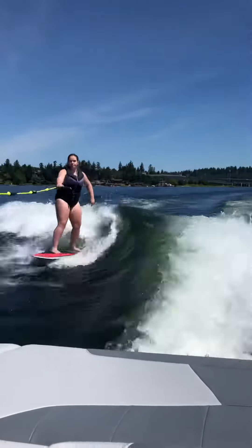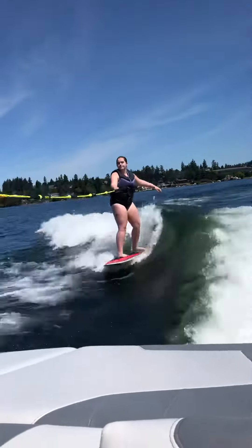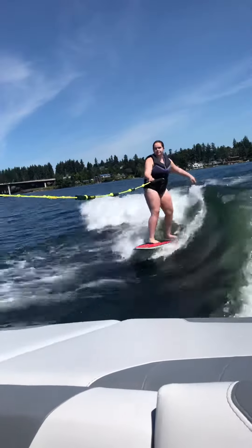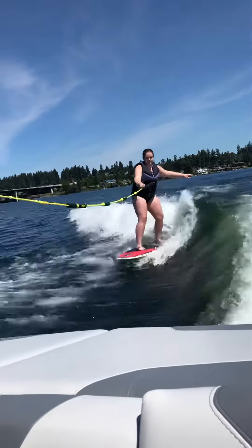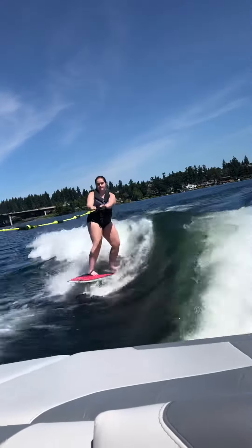Maybe you can boost your grip just a little bit. Yeah, there you go. So I can pull you into the wave a little bit just so you can feel what the slack feels like. Just a little bit of a push — remember to stay relaxed.